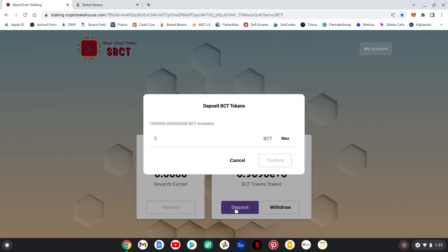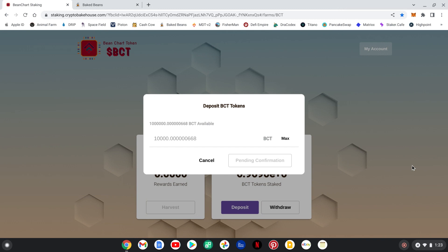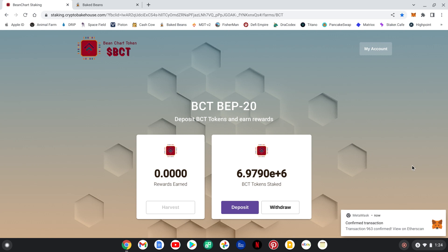Let's do the deposit. You click here for deposit. It's showing I have a million tokens — I'm going to hold on to some for future videos. I'll hit max and throw these in to show you guys. We confirm — it's pending as usual. You always have to go into your MetaMask and hit confirm. We'll wait for it to pop up and let us know it's confirmed. There we go — it is confirmed.